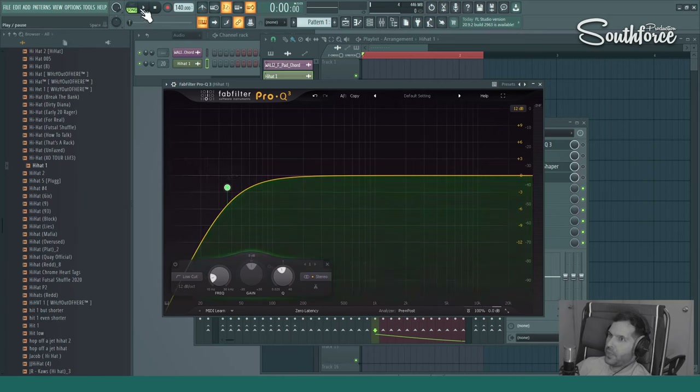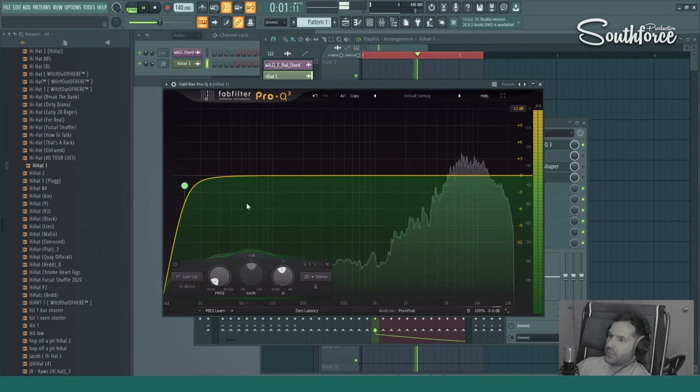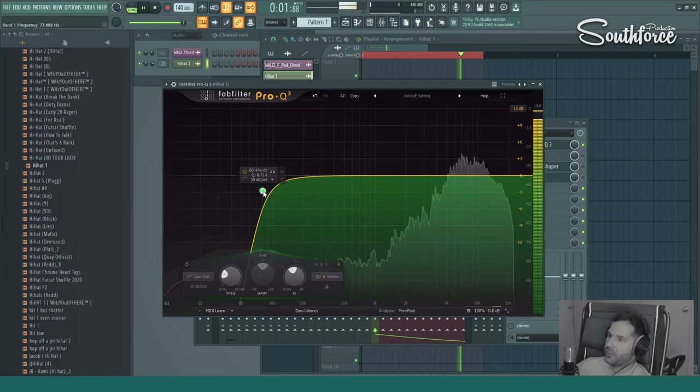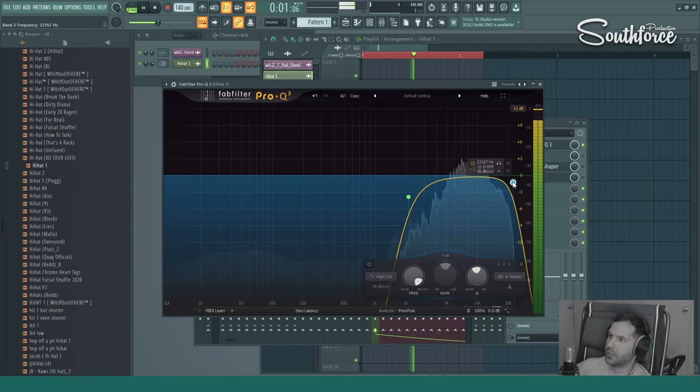We're also gonna play and listen by ear to see how it turns out. As you can see, there's a lot of information in the lower frequency range and mid-range as well, which we're not even gonna notice if we remove it. But in the mix, you will have a lot of low frequency and mid-range sounds — you don't need it. All you need is just the top end of the hi-hat. So we're gonna remove it, clean a little bit, and round it up — something like that.